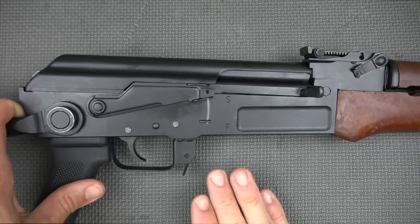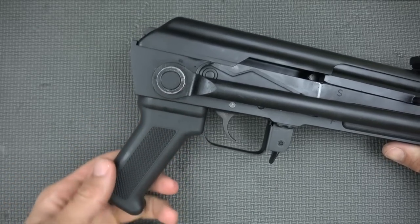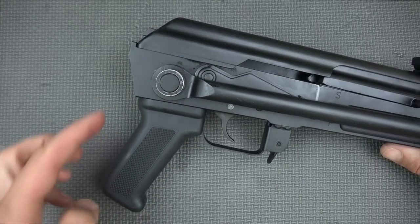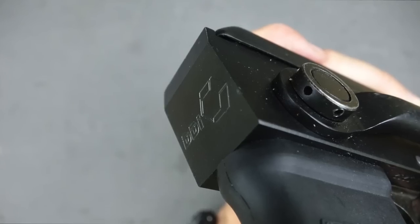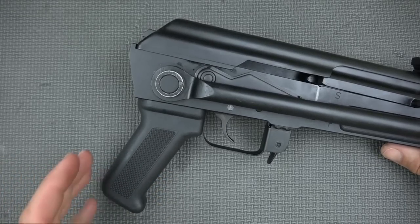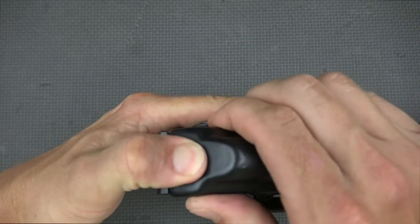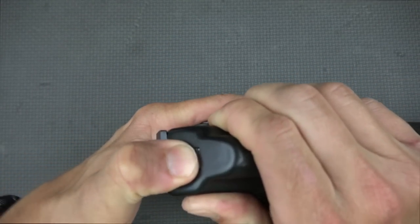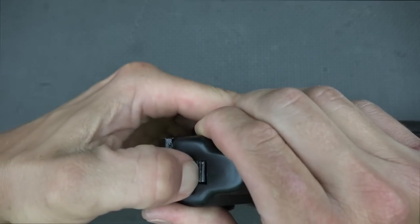The pistol grip is black polymer, US-made, standard AK dimensions — nothing too fancy there. The back of the receiver is stamped with DDI and also has that distinctive angle that a lot of the older milled underfolding guns had. Disassembly is pretty standard: you push in the button, remove the top cover — sort of an awkward angle on camera but normally it's not this hard, I assure you.